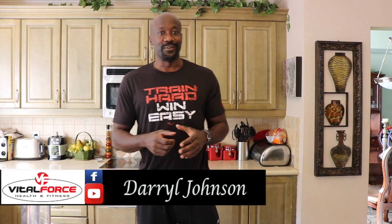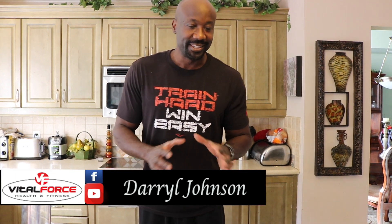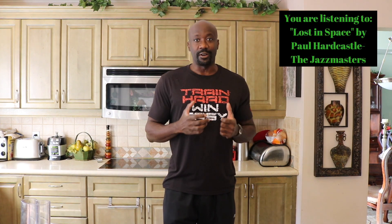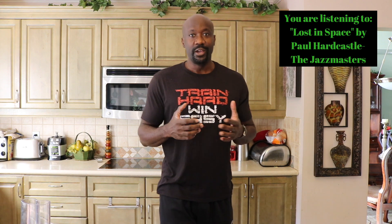Hello everyone, Darrell Johnson by The Force Fitness. Today I've been wanting to share this with you for some time. It's a recipe and it is an alternative to tuna. We call it chickpea of the sea.